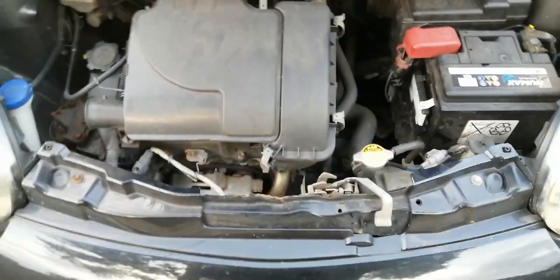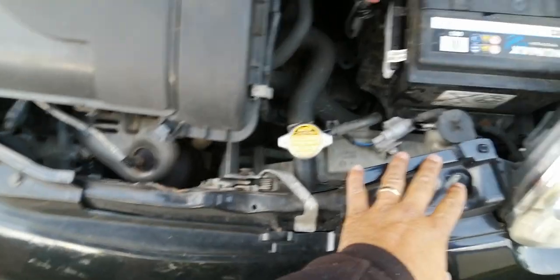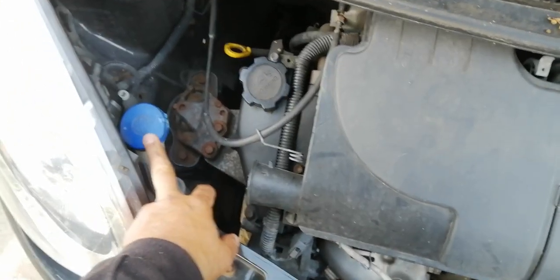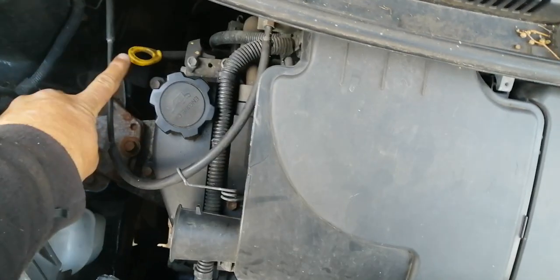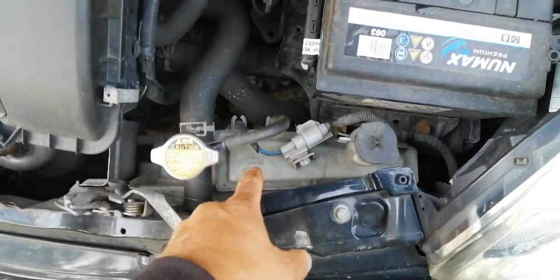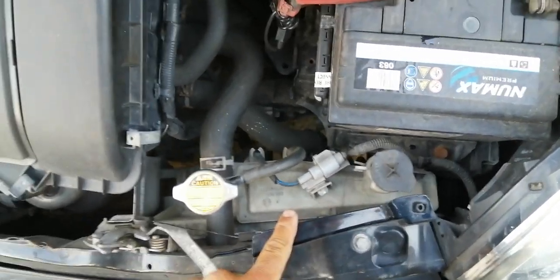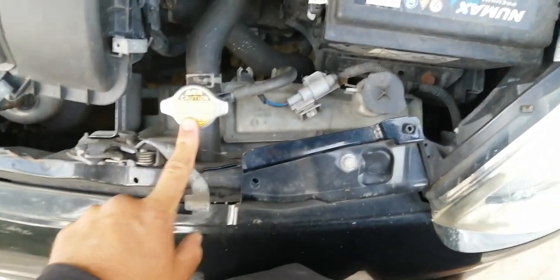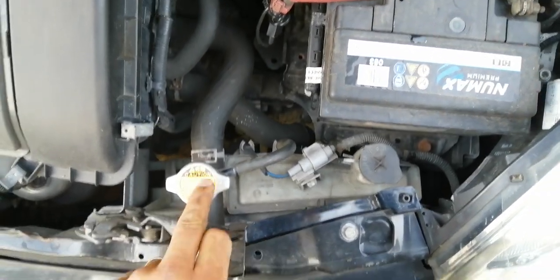Now we have good access. The three things we're going to be checking: this is the water down here - the engine cooling water. The second thing is the windscreen washer fluid and how to top that up. And the third thing is the engine oil. This is the engine oil fill and this is called the dipstick. So first thing is let's have a look at the engine water. This plastic bottle here is called the water reservoir - the expansion tank - and this is where we fill the radiator.